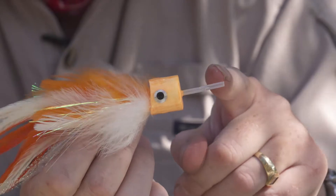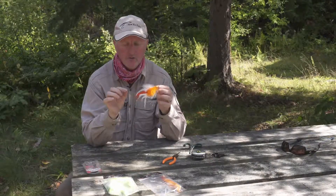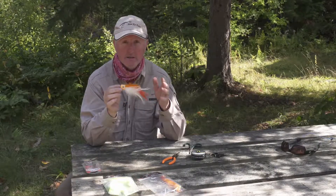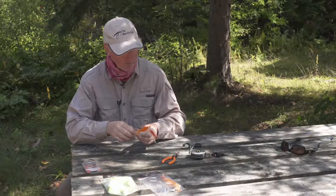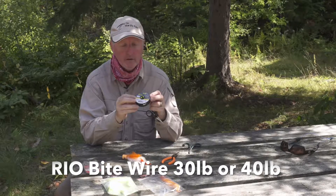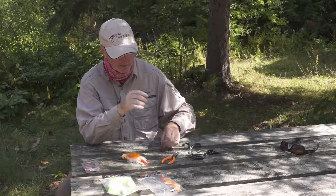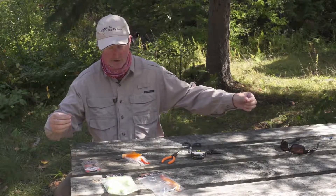The tube is perfect for putting wire through and putting different types of hooks on it. A lot of people wonder how to use this, so let me show you how easy it is for freshwater applications. I've got some Real Bite wire here — 30 pounds, probably my favorite because it's easy to tie knots with.